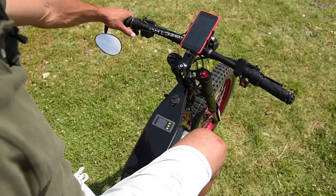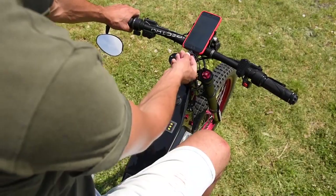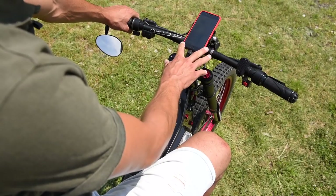I have regenerative braking here — as far as I go, that's how hard it brakes. I have a standard USB lighting connector, and my phone works as the main screen.